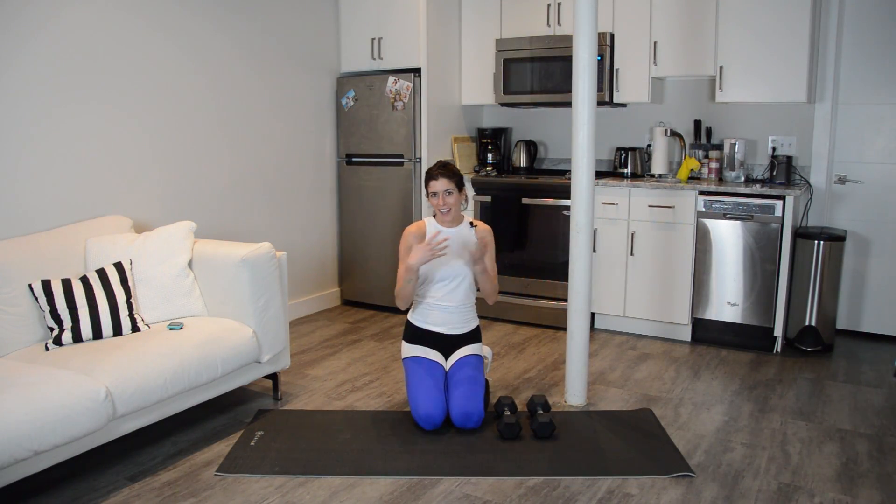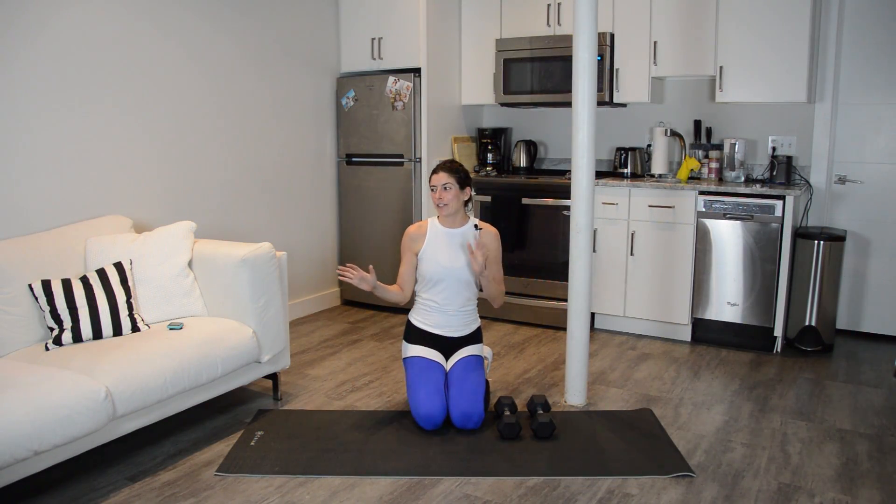Hey guys, welcome to my kitchen slash living room. I had to kind of rearrange things today. It's one of the challenges of trying to shoot a workout video when you live in a small one-bedroom apartment.